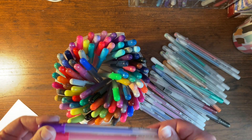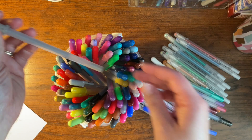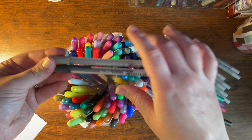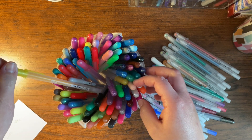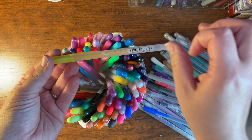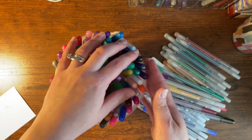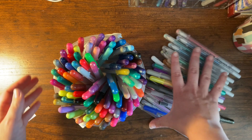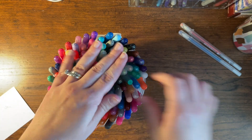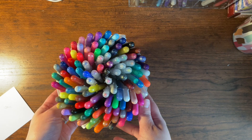I also have just the classic Gelly Rolls and the gray Moonlights — I love all things neutral colored. I also have Soufflés, which are the ones that kind of leave a puffy look to them. And I also have the Glazes, which leave a raised, very shiny, glossy look when you write with those. I think those are all the different types I have. Most of these came from that big 70-something pack on Amazon, and then I bought the extra colors of the Moonlights, Glazes, and Soufflés separately.